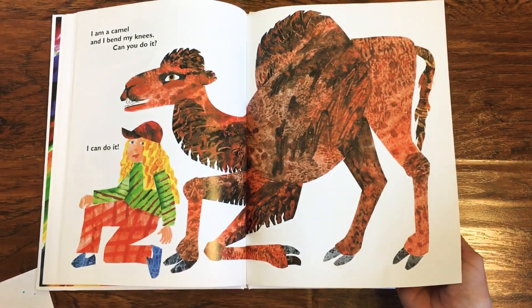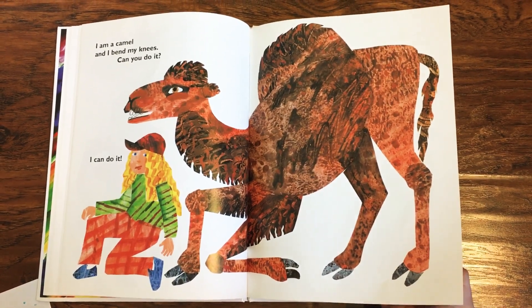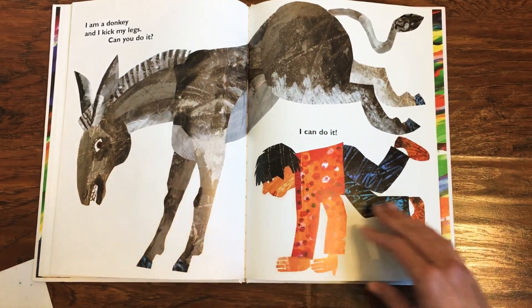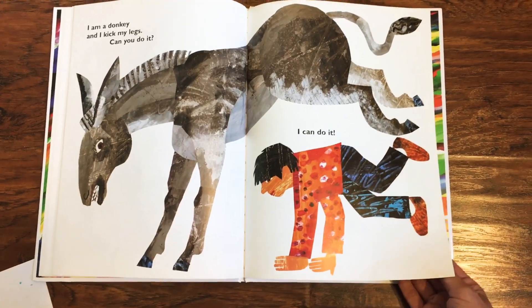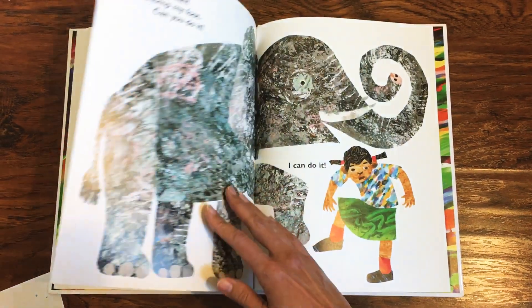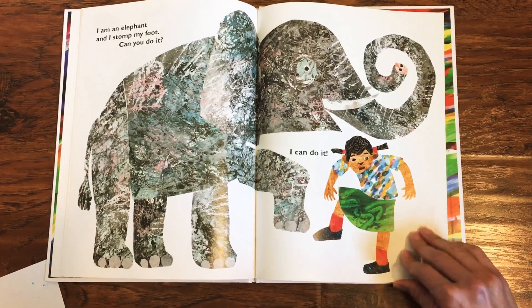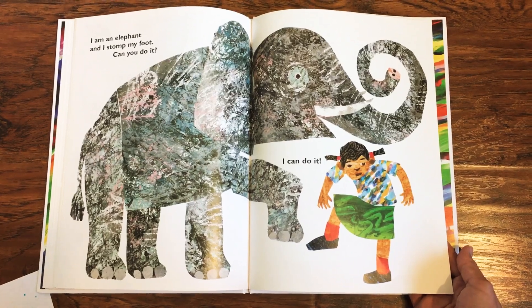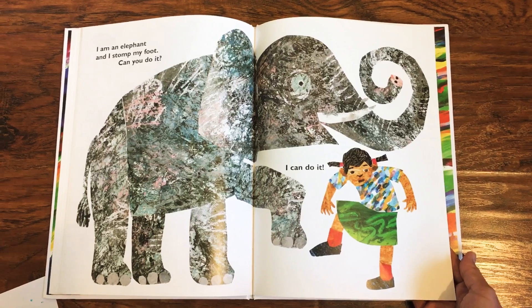Can you bend and unbend your knees? Maybe at the same time, or one leg then the next? I am a donkey and I kick my legs. Can you do it? Look behind you before you do your donkey kick, dancers. I can do it. Kick up high. I am an elephant and I stomp my foot. Can you do it? I can do it. Oh, I see your heavy, strong stomps. If you want to challenge yourself, you can even look behind you and try some backwards stomping.